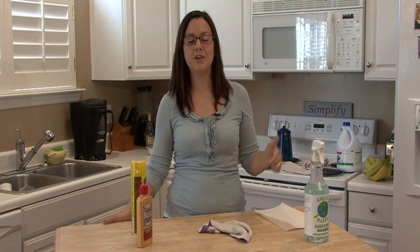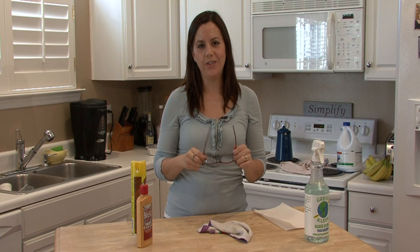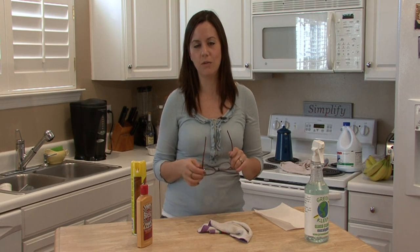Hi, I'm Rachel Yutuzas, and I'm going to show you how to remove scratches from your eyeglasses. Plastic lenses are usually what eyeglasses have. Most of them don't have real glass in them anymore because they would break too easily and they're really heavy. So we've come a long way.